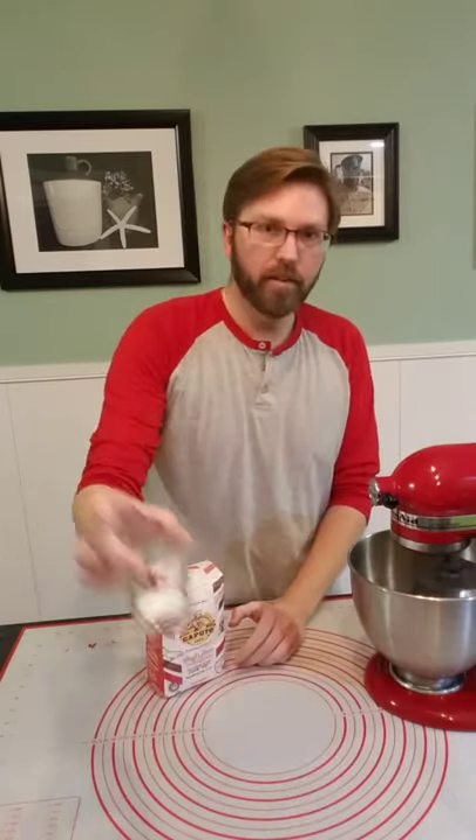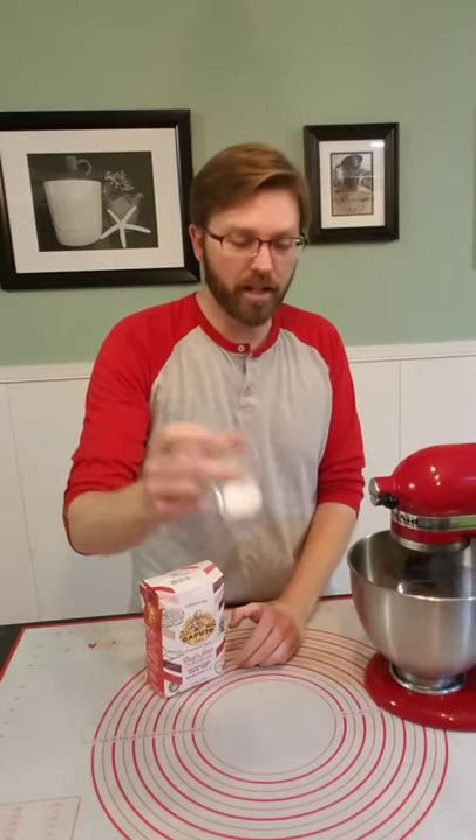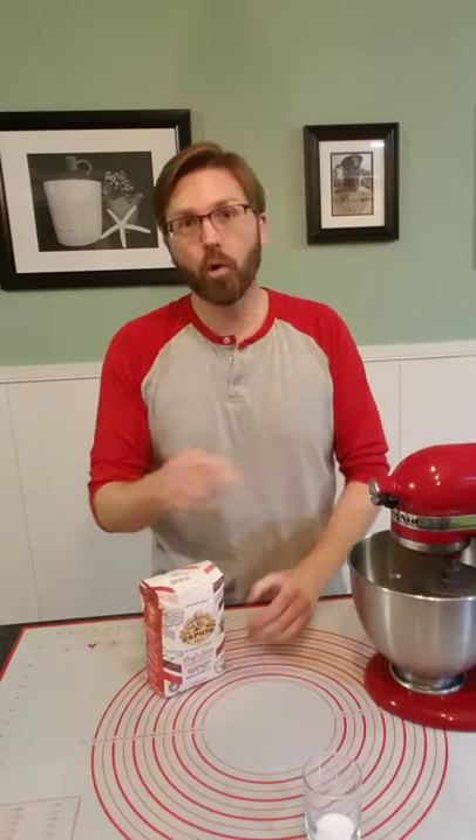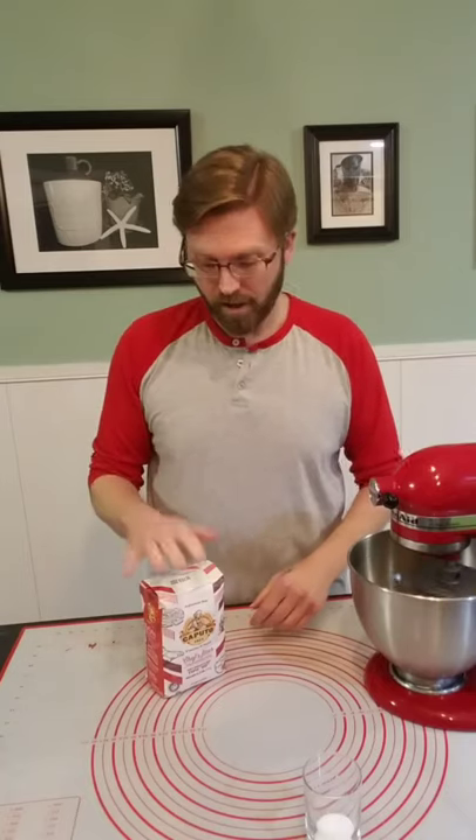I also have two teaspoons of salt here, but we don't touch this until we get some of that flour incorporated first. The reason being is the salt kills — deactivates — the yeast. So don't use it until you kind of stabilize the yeast inside some of the liquid mixed with flour first.